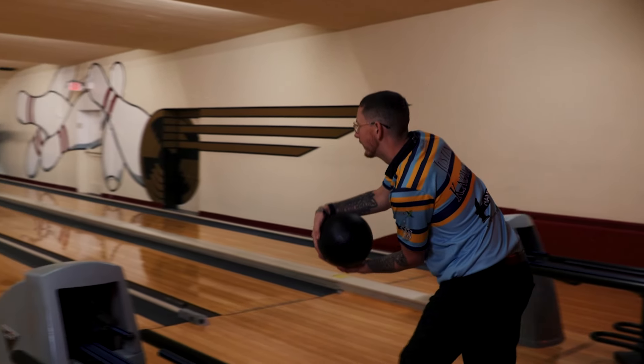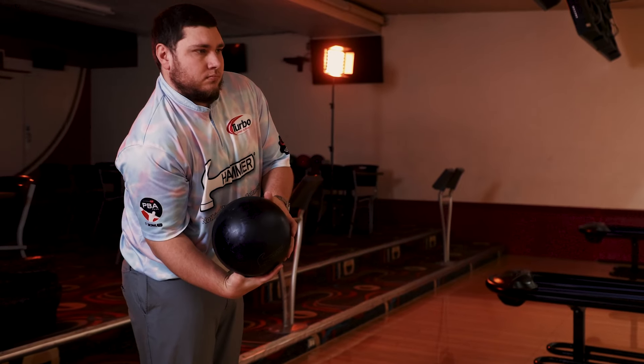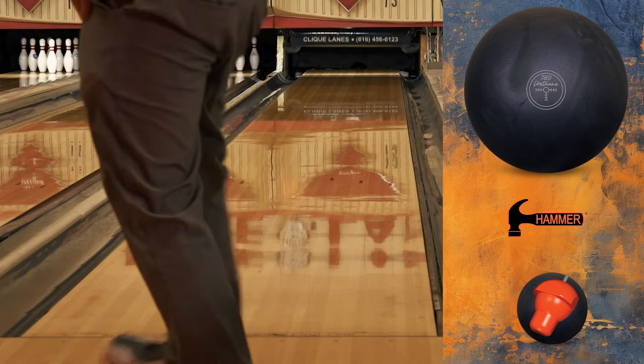Already making waves on the PBA tour, the Black Pearl Urethane is an evolved version of the infamous Purple Hammer. Not only does it meet the new rules, but it has shown that Hammer Urethane will continue to reign supreme for years to come.